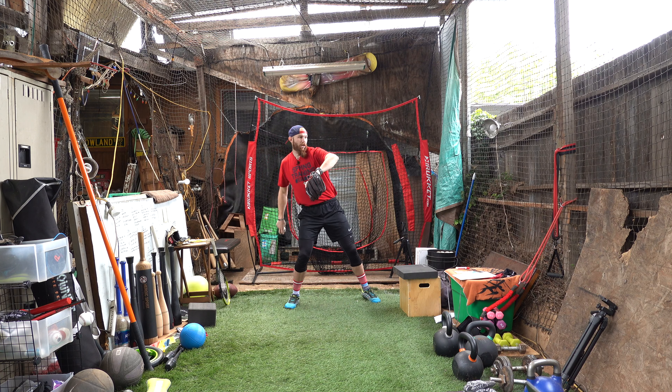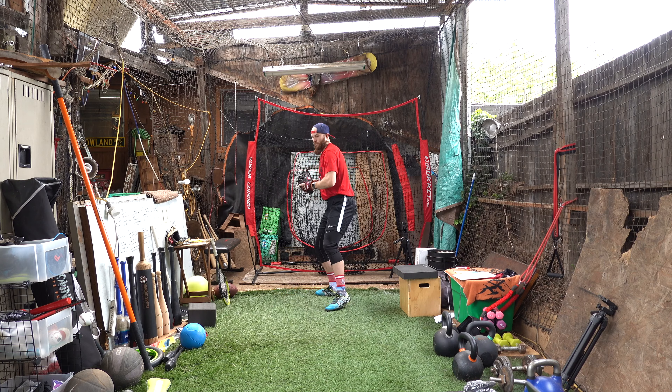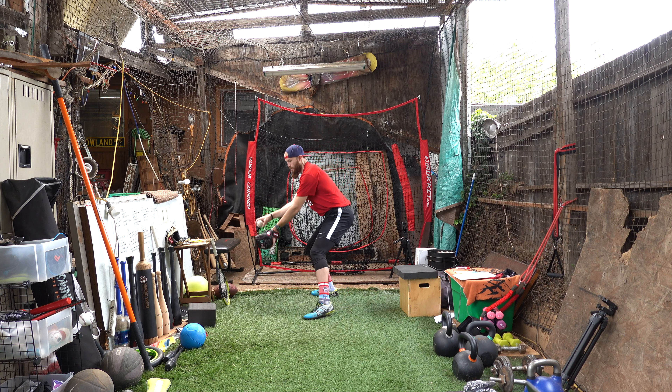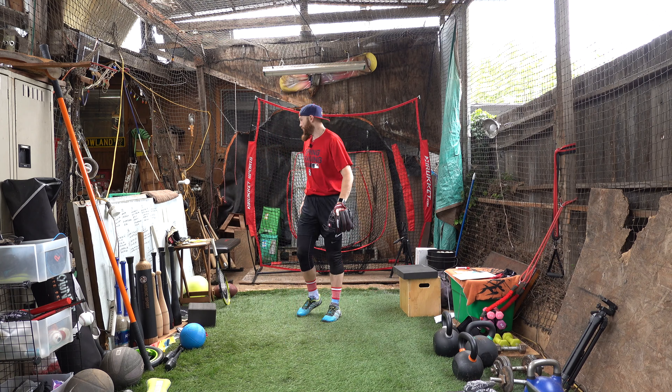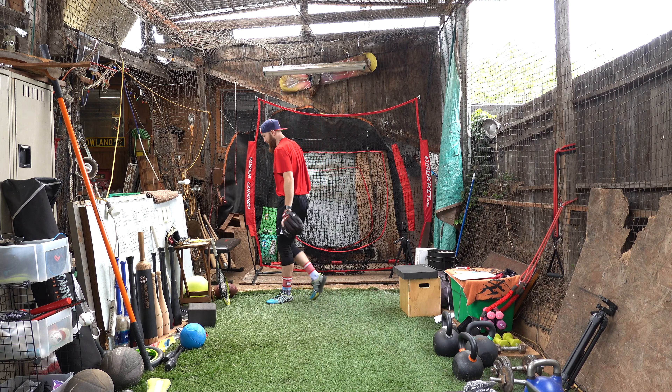I believe the feet match the hands and the hands match the feet. The quicker we can be with our feet, the quicker we can be with our hands — and vice versa. So again: funnel right into retraction. Not funnel long, not funnel counter-rotate — funnel, retract, and go.